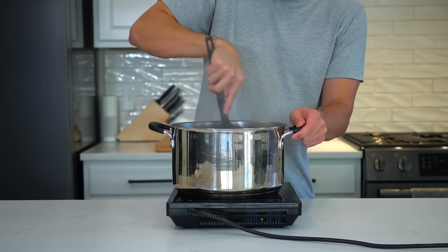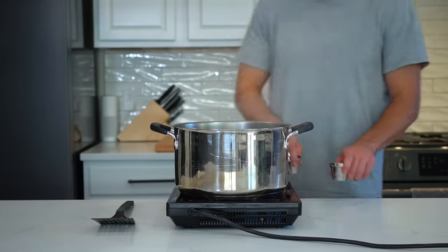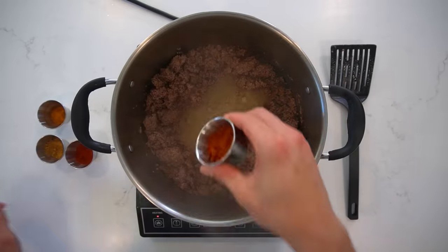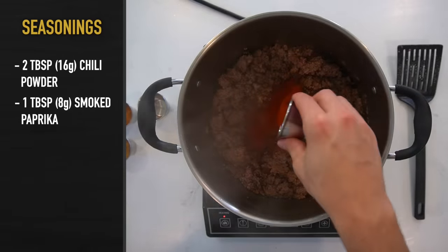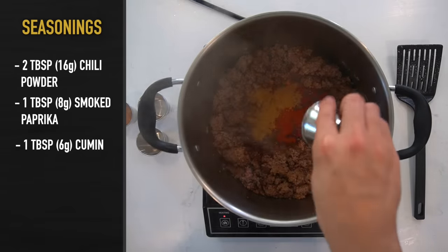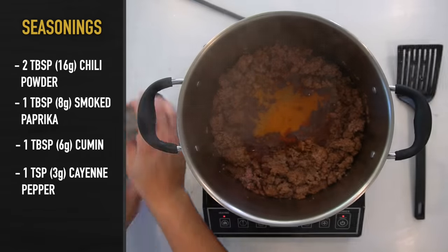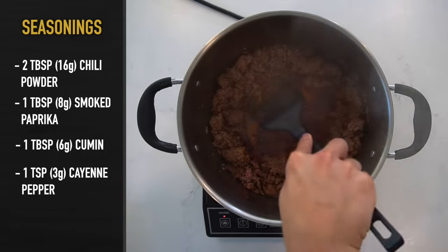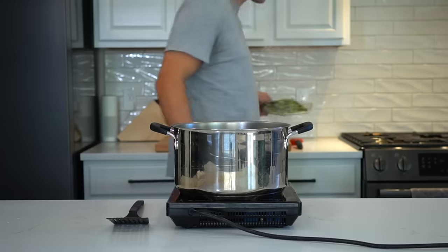When the beef is about 90% of the way done, create some room in the center of the pot and allow the fat to pool in the middle so that we can bloom the spices. Add in 2 tablespoons or 16 grams of chili powder, 1 tablespoon or 8 grams of smoked paprika, 1 tablespoon or 6 grams of cumin, and 1 teaspoon or 3 grams of cayenne pepper. Mix the spices into the oil and cook them for about 30 seconds so they become fragrant. This chili isn't spicy, but if your tolerance is low, leave out the cayenne.